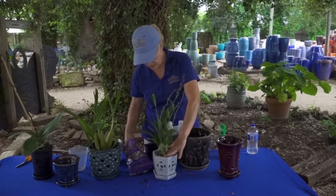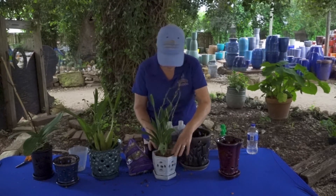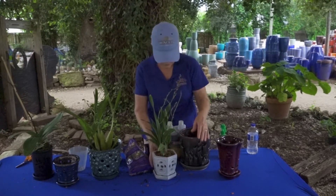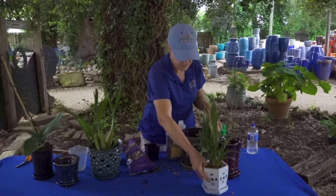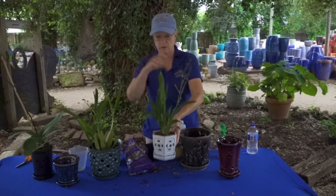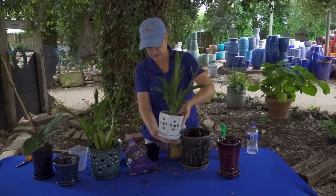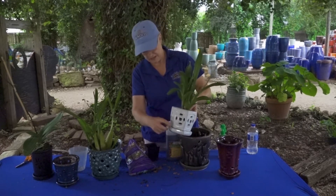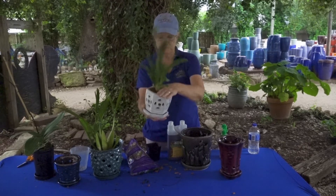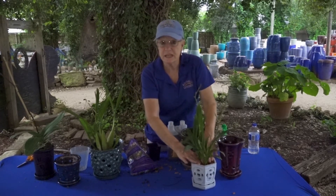This is so easy it's almost like not repotting something — just a wonderfully easy little thing to do. There it's done. For me I like taking this over to my sink, spritzing it with a pot sprayer, letting that drip off. If there's anything left in my attached saucer I want to put that sideways and pour that off. I never want orchids sitting in water.